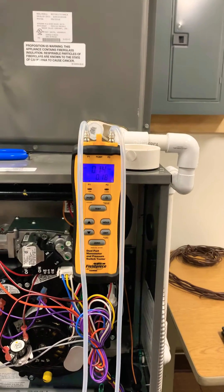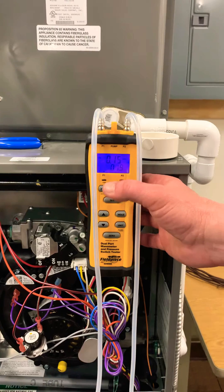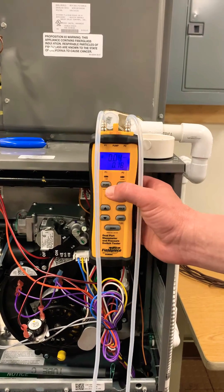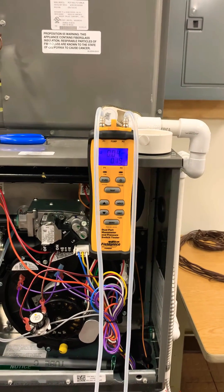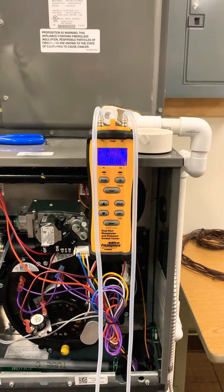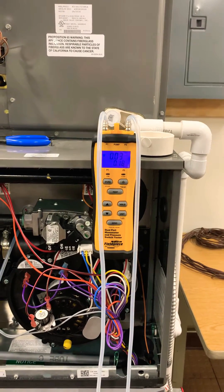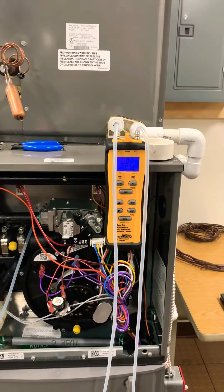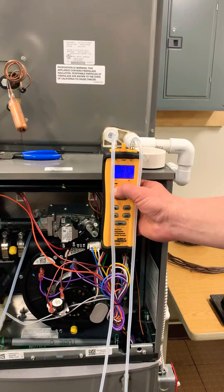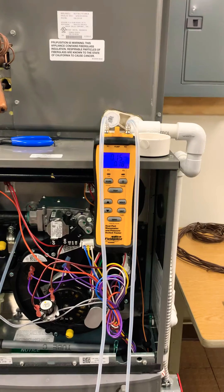You can see we're at about 0.14 to 0.15 inches. Now I'm going to change my port to port number two where I'm measuring my return static, the negative static. You can see I have about 0.03 to 0.04 inches of static on the return. Even though this is a negative number, I'm going to take the sum of both numbers to get my total external static pressure. So I'm going to take 0.03 and add that to 0.15, which gives me a total external static of 0.18 inches.